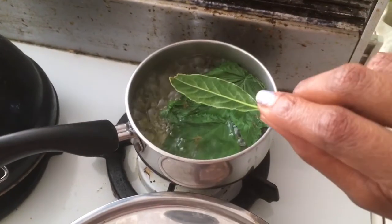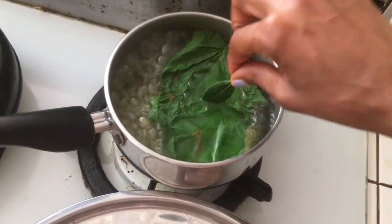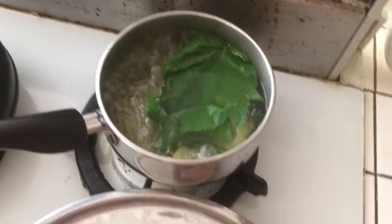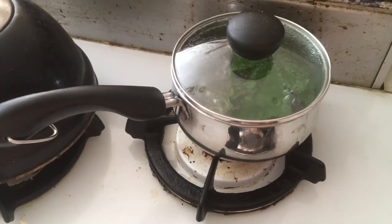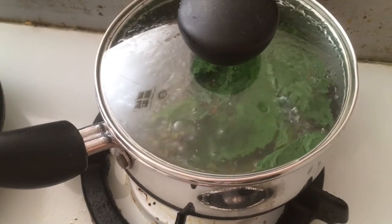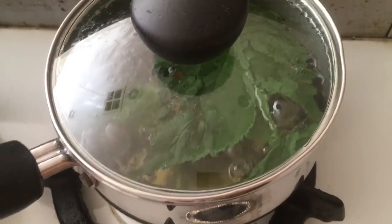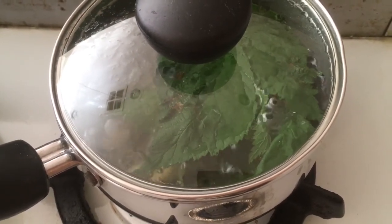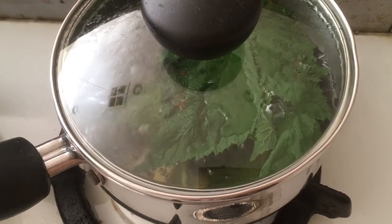I'm adding the fresh bay leaf — I parboiled it a little, which is why it has that color. The tea is getting a nice fresh green color. I'm going to put the lid on and slowly turn the fire down to a simmer, leaving it like that for 10 to 20 minutes. This is an herbal tea so it will be concentrated even with only a few leaves — the color is already nice and pretty.